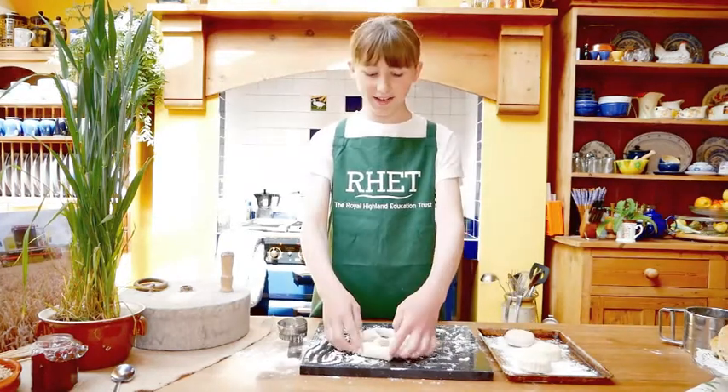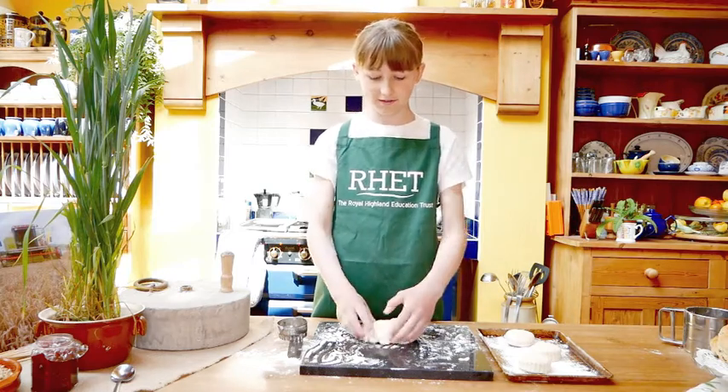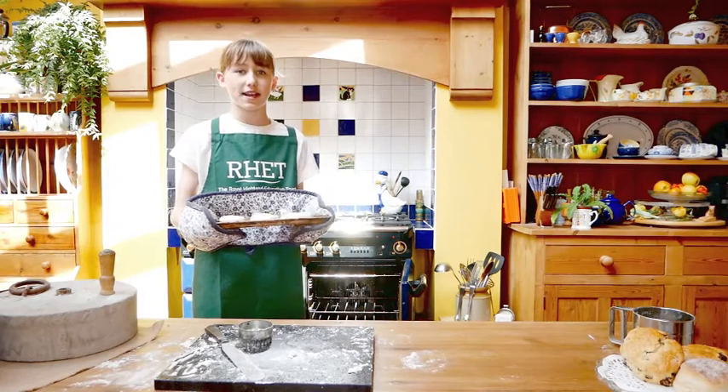I am going to bring everything back into the middle and cut out the rest. Then I am going to pop them in a hot oven for about 10 minutes.